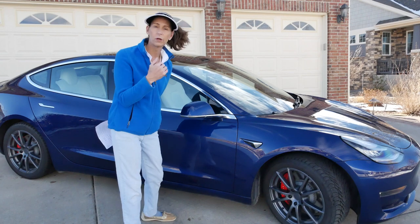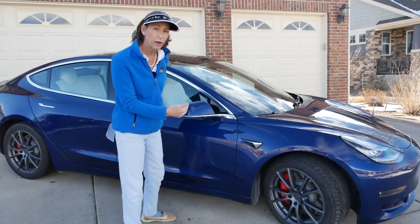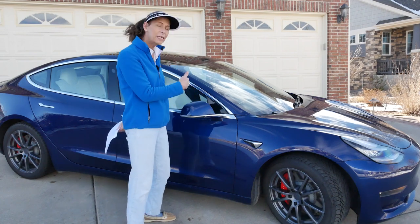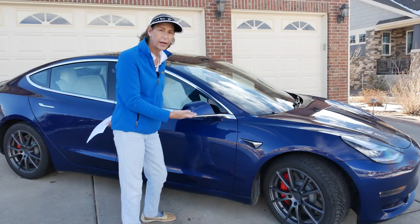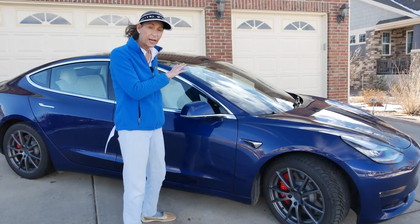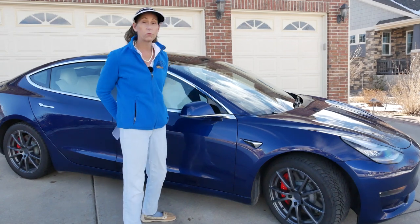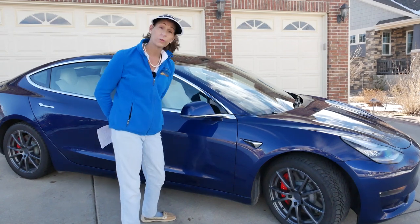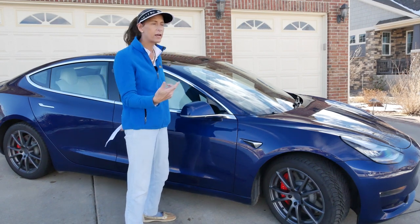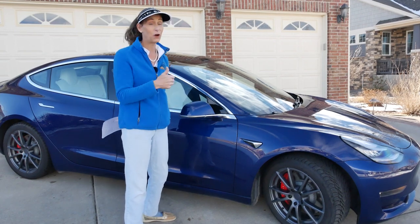In addition to brakes, you've got tires and alignments to take care of, suspension components, and all sorts of things that really need to be looked at on an annual or biannual basis. So these aren't maintenance-free — that's not really a thing. But they do have lower maintenance because you don't have to deal with the engine or the transmission. These cars don't have a transmission, so you don't have to deal with changing fluids or clutch problems.